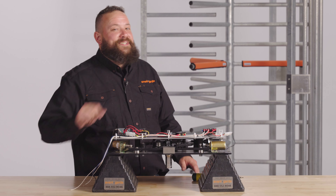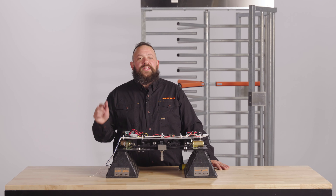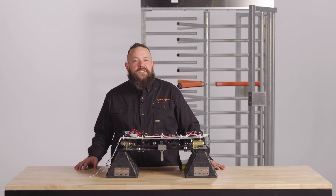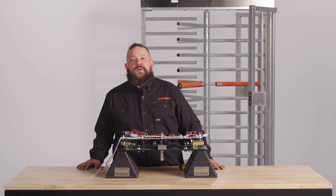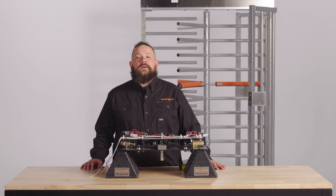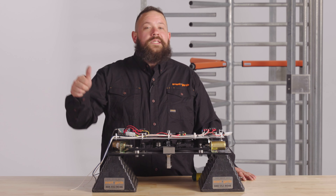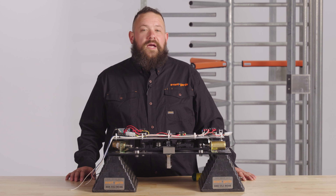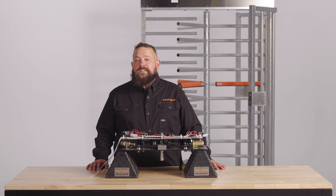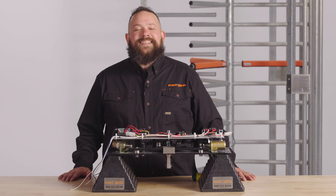If you need on-site service from one of our turnstile specialists, please contact our service department. If you feel like your turnstile is beyond repair, check out the link in the description for a list of full-height turnstiles that are typically in stock at Avant Guard. Hopefully you found this information useful. If so, please hit that thumbs up button and subscribe to our channel. If you have suggestions, please leave those in the comments below and feel free to message us anytime. Thanks for tuning in to the Turnstile Guys. We'll see you next time.